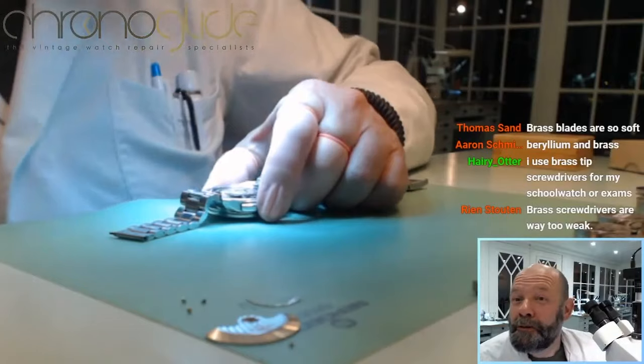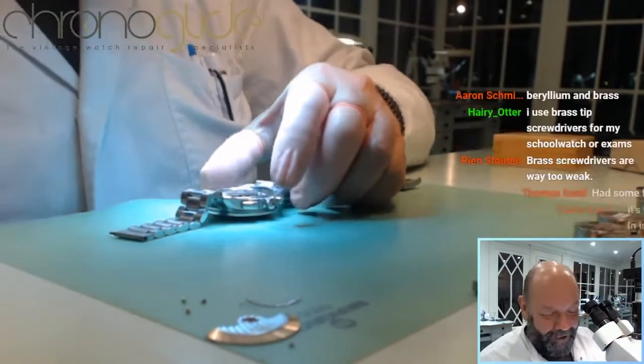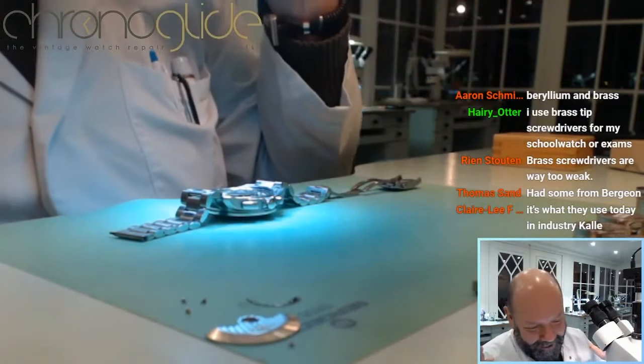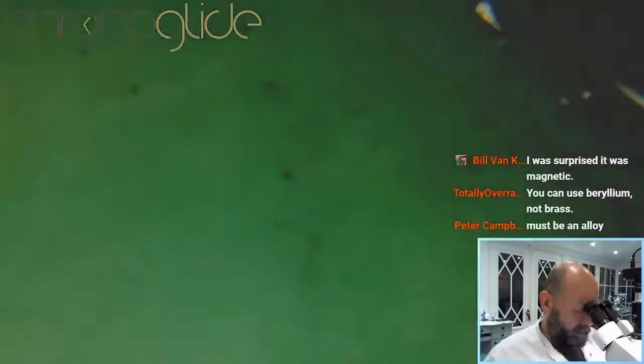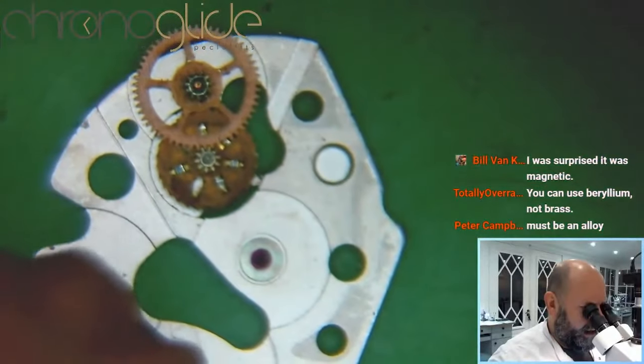You can see my screwdriver is slightly magnetic. I'll use that to make life easier, but everything has to be cleaned and the movement has to be demagnetized anyway. So here is the automatic winding module.